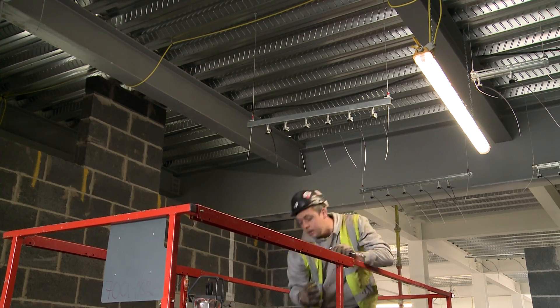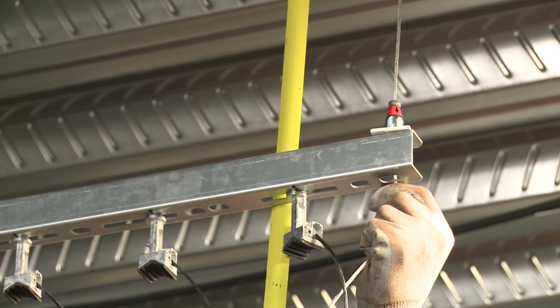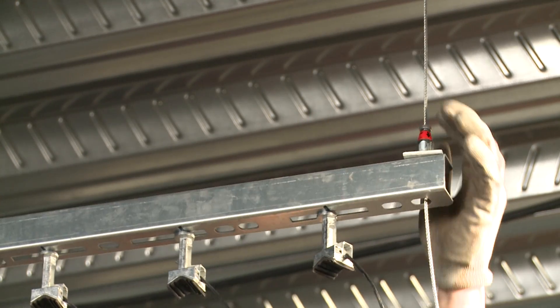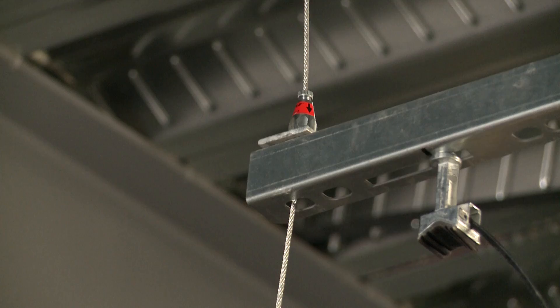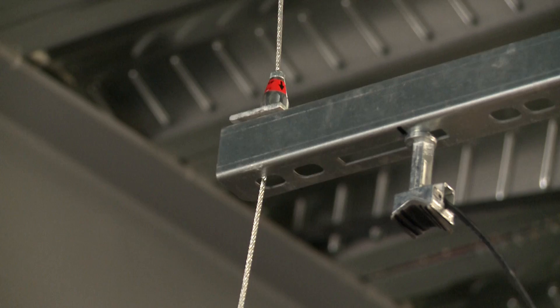I highly recommend it due to it being cleaner, faster, lighter. The Gripple system is so easy to adjust. So if you do have a minor adjustment, all you have to do is undo the locking nut, adjust and then redo it up.